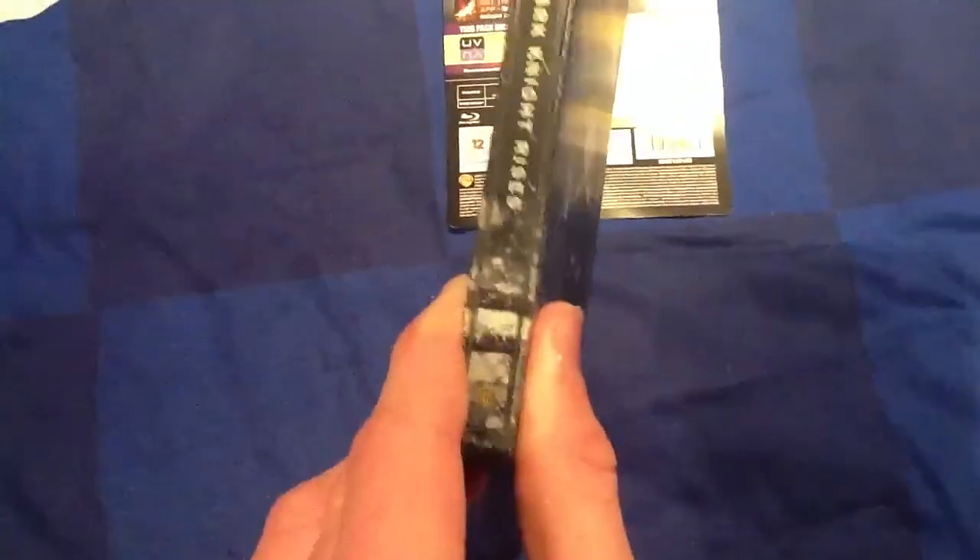Again, so front, spine, very clean. On the back, again, more metallic rain, which looks really effective. I know loads of people don't like the back because I've seen videos of people getting it. I know people don't really like that, but I think it is actually really, really effective.